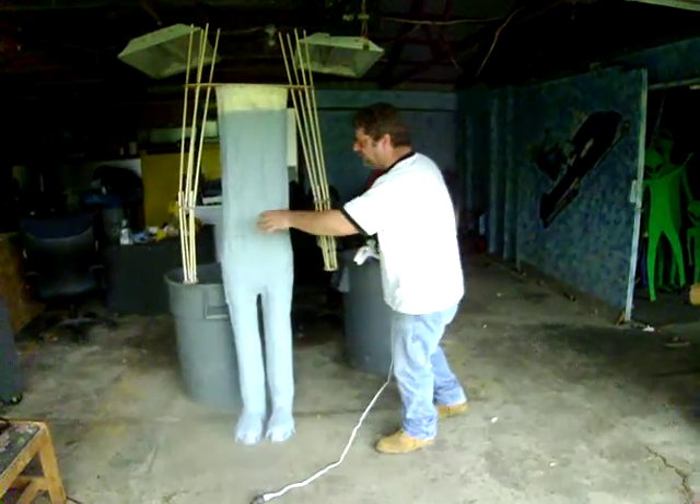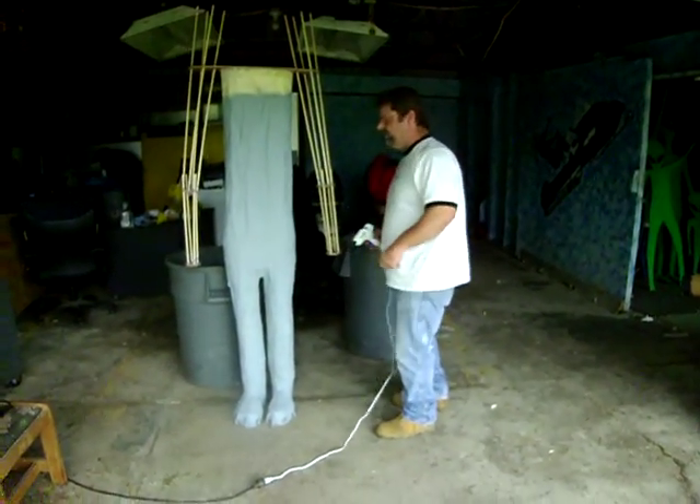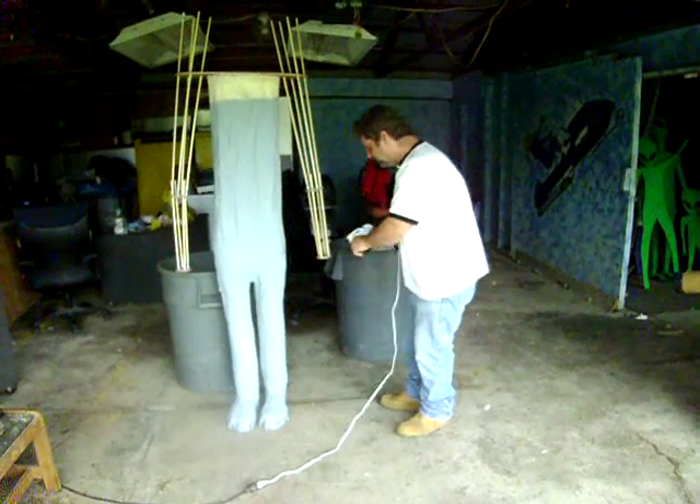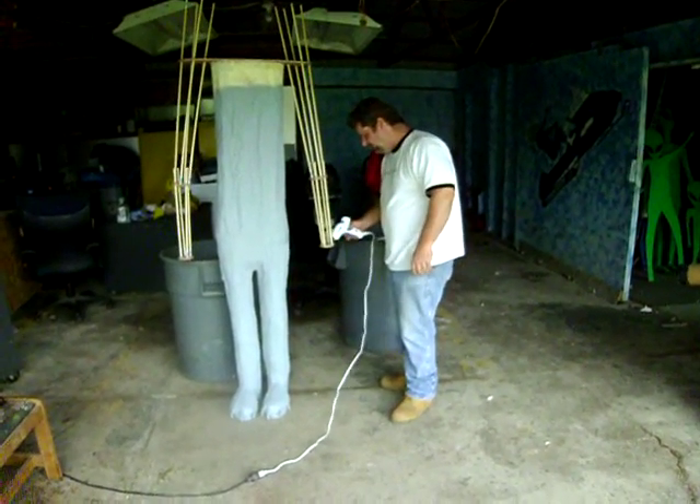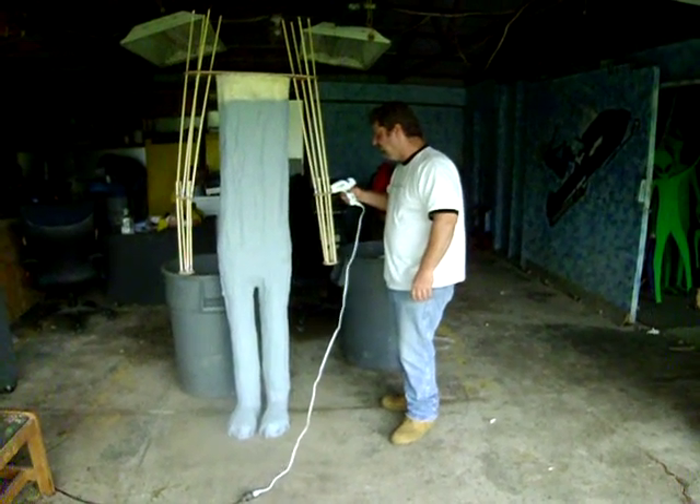What we're doing right now is, we got the arms on there, and we're just going in there with our glue gun and tightening everything up with a little bit of glue, because it's got to be solid.